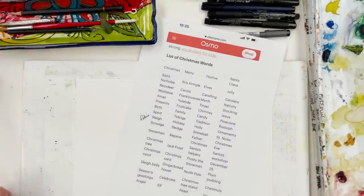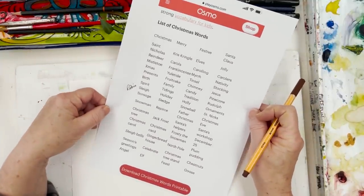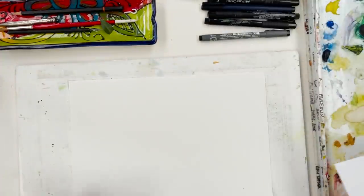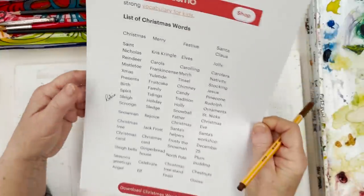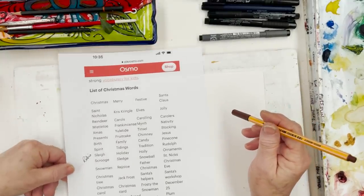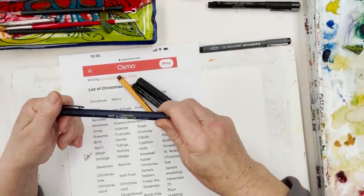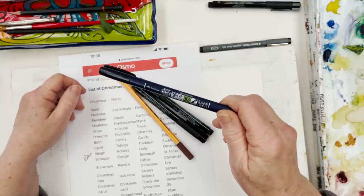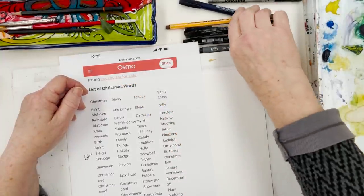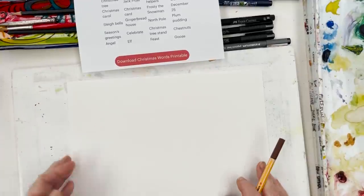Today I feel like doing a bit of a Christmassy, meditation-type thing. I've got myself a list of Christmassy words — intended for teaching words to children, but I thought they'd be useful for inspiration, because when you're faced with a sheet of paper and don't know where to start, you need a little bit of a helping hand. So I'm going to rake out some of my felt tip writing pens and write words all over this sheet of Etcher sketchbook paper which I've torn out of my book.